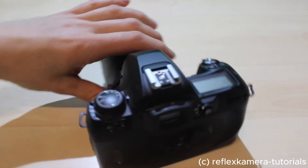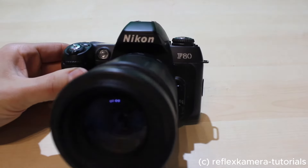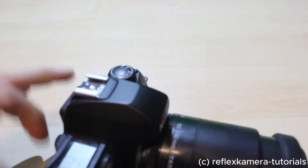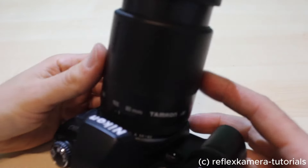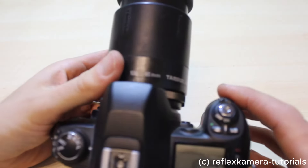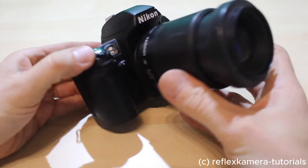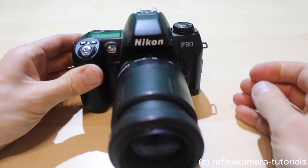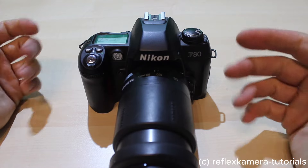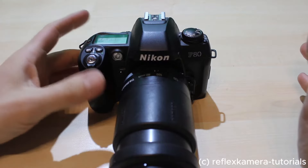Hi and thanks for checking out my channel here on Reflex Camera Tutorials. Today I'm going to show you this single lens reflex camera, a Nikon F80. I mounted a Tamron zoom lens with 80 to 210 millimeters. This is a really sophisticated camera with a lot of functions, also for the professional or semi-professional user. I'll try my best to cover the most important features in this short video.